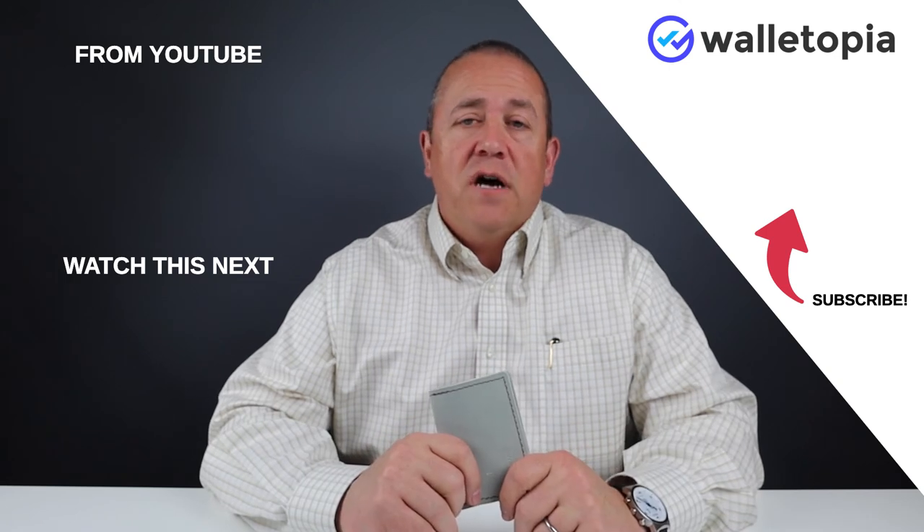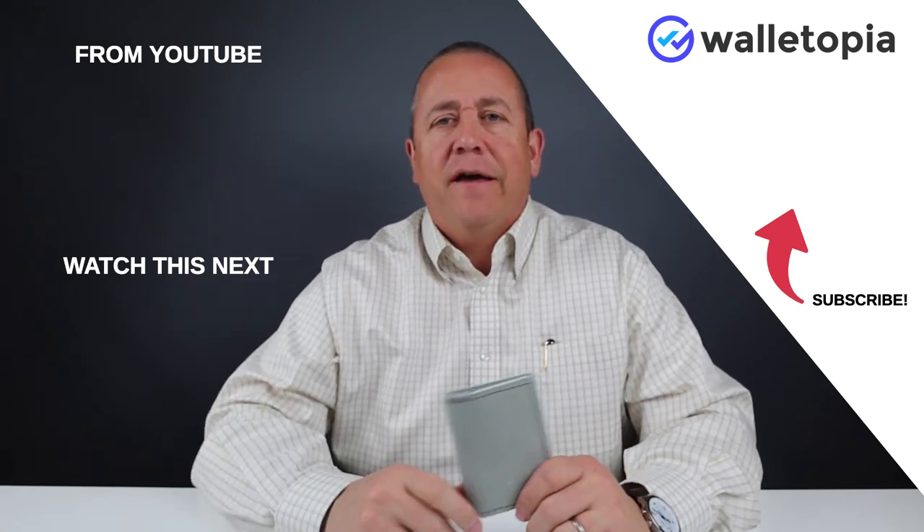Thanks for joining us. We hope you enjoyed the review. We'll talk to you soon. Please subscribe, ring the bell, and let us know what you think. Thanks, bye.